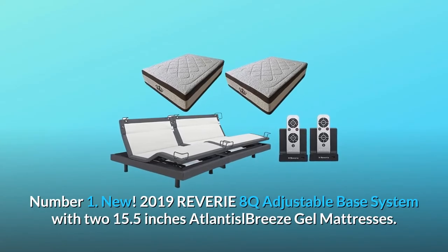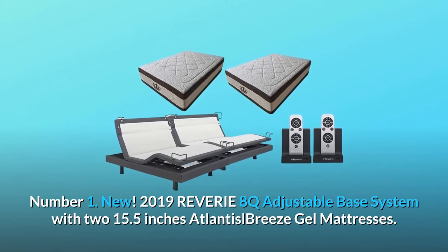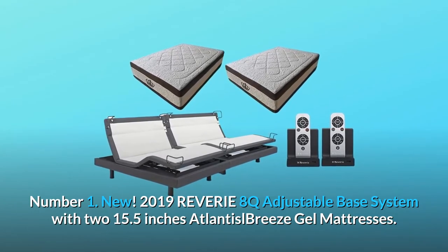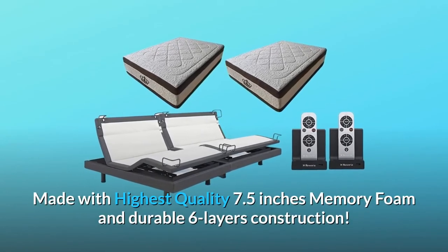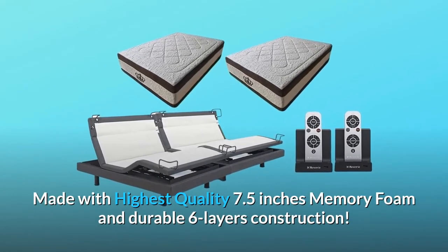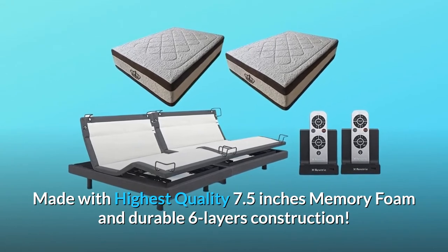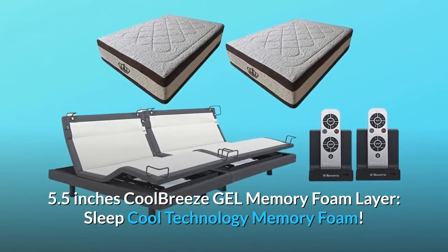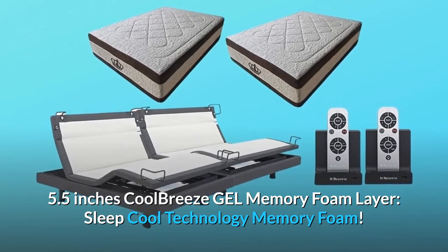What makes this product a smarter choice? Number 1: New 2019 Reverie 8Q Adjustable Base System with two 15.5-inch Atlantis L Breeze Gel Mattresses. Made with highest quality 7.5-inch memory foam and durable 6-layer construction. Features a 5.5-inch Cool Breeze Gel Memory Foam Layer and Sleep Cool Technology memory foam.